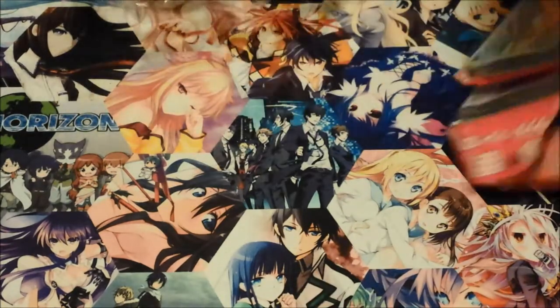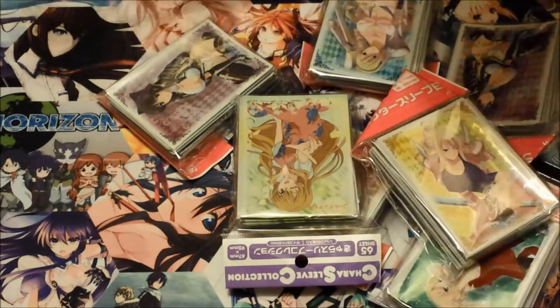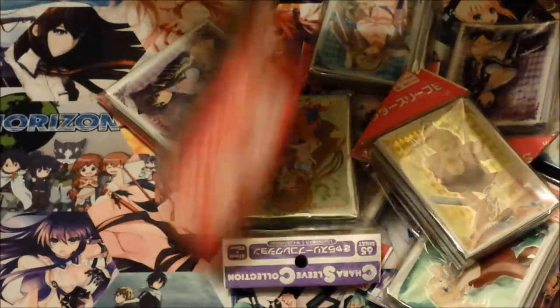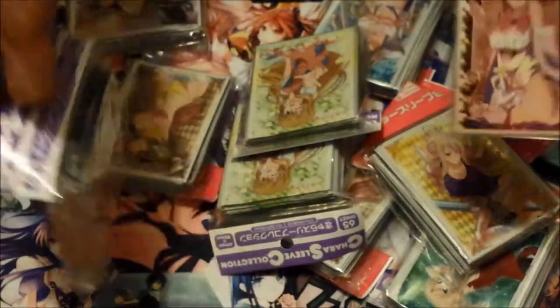Let me just go through all the sleeves first. For No Game No Life, I got the Stephanie Dola sleeves, and I also got the Shiro and Jibril sleeves. So many sleeves! I got two of these — I might keep one of each, so one's for sale. I also got another Rider — I'm probably gonna keep one, I'm not sure yet. Just whatever you guys want, just offer and I'll take a look at it.